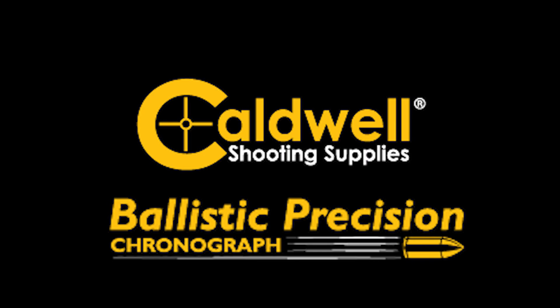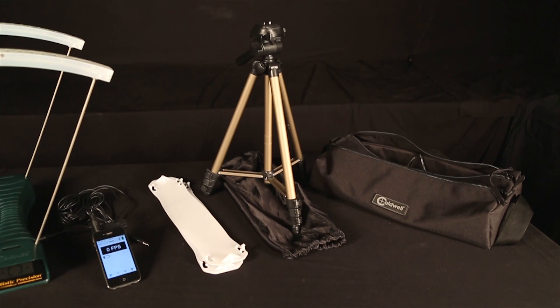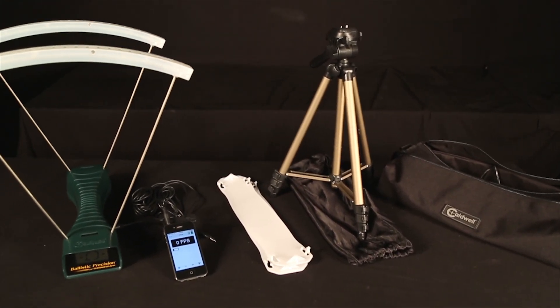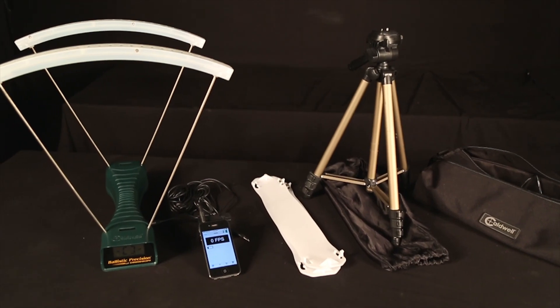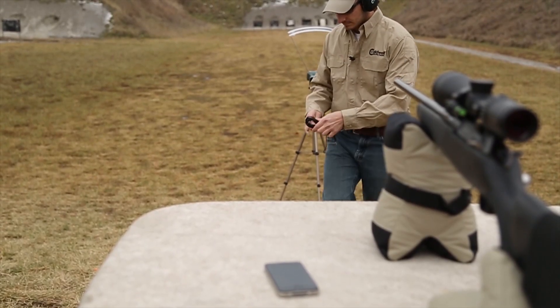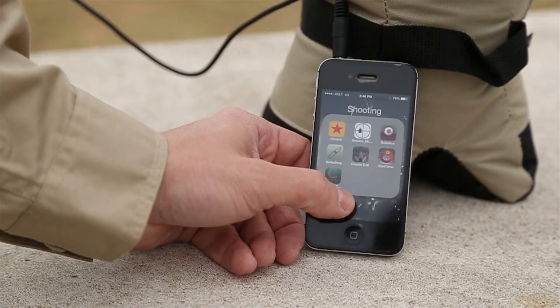Ballistic Precision Chronograph. The premium kit comes in a deluxe carry case with a tripod, infrared light kit with AC power and a portable battery pack, sunshades, and the chronograph. It also comes with a 15-foot auxiliary cord that plugs into your smartphone to use with our free app.